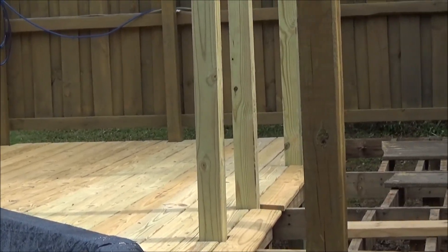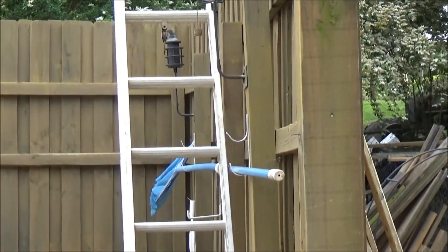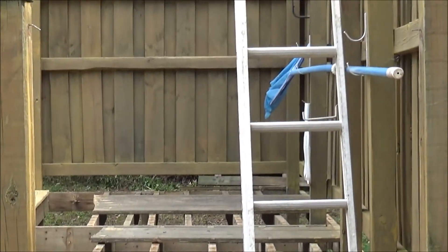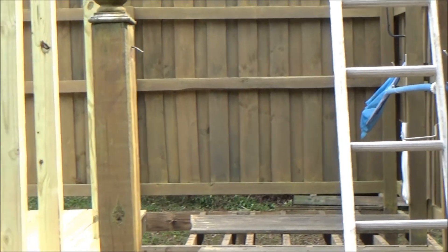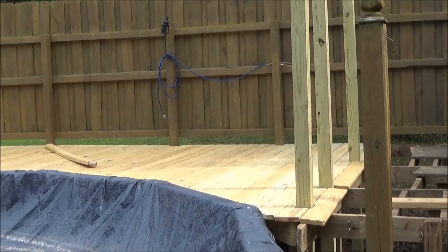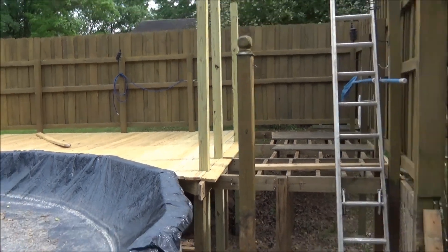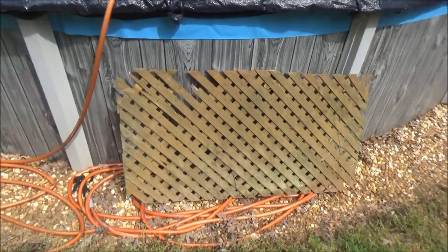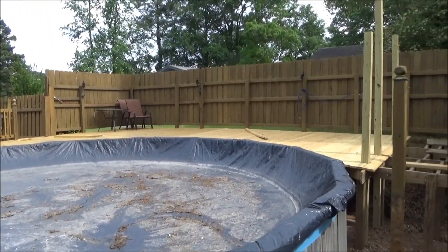Also, by going with a smaller deck - not having this section right here - is going to save us money in the future because those will be boards we won't have to replace. That's why we went a little smaller instead of coming all the way around. We just go on that one side.